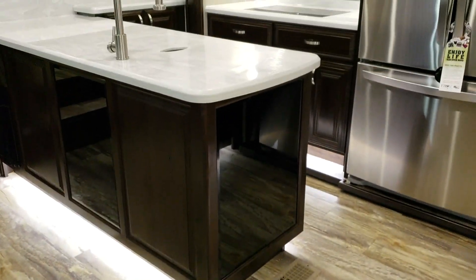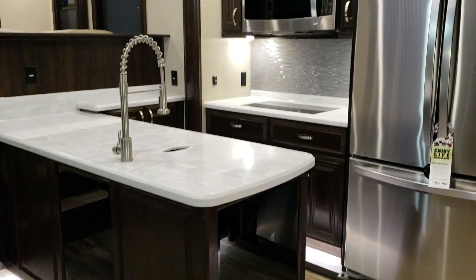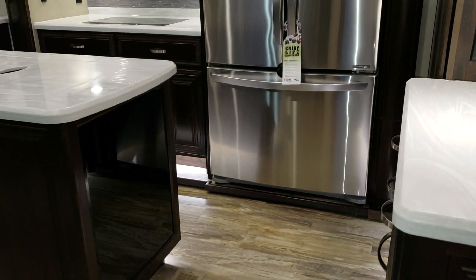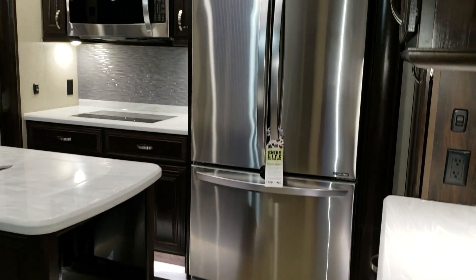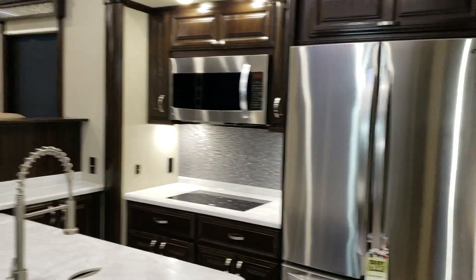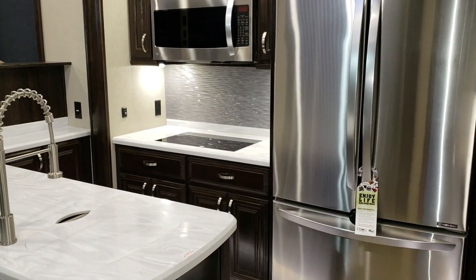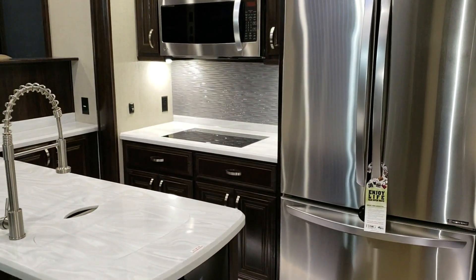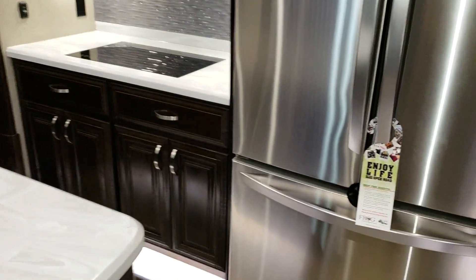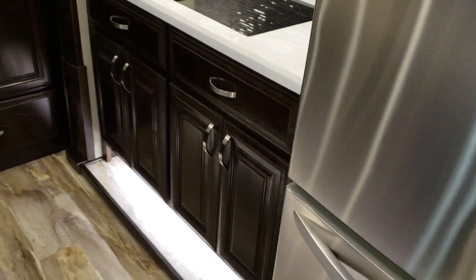This unit is a mid kitchen unit with a U-shape island kitchen area. It has a 20 cubic foot refrigerator — freezer on bottom, refrigerator on top. It was ordered with the convection microwave and the induction stovetop, which sits nice and flush. They also offer a gas stovetop and a gas oven if you wanted, though you'd lose a couple cabinets.